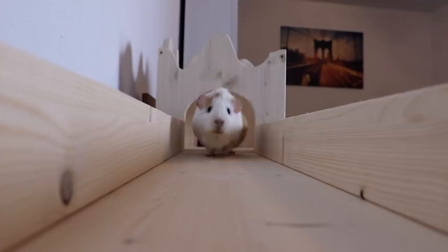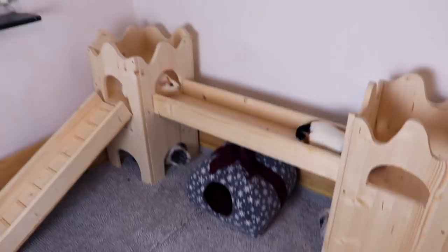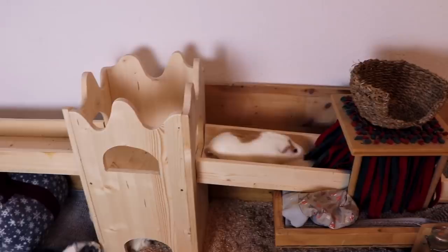Hey guys! In today's video we're building a guinea pig castle and we're going to show you how to do it, and you get to see the guinea pigs explore their super cool guinea pig mansion. First let's hear the jingle for the very first time this year.